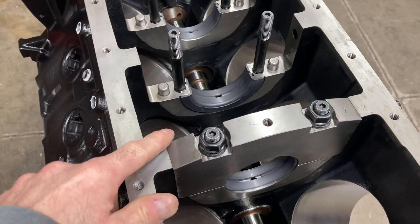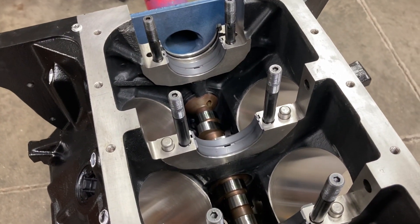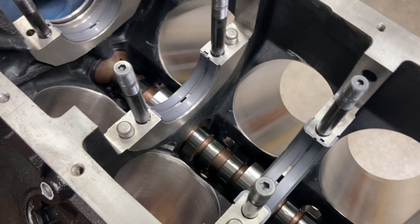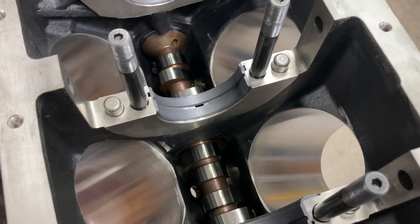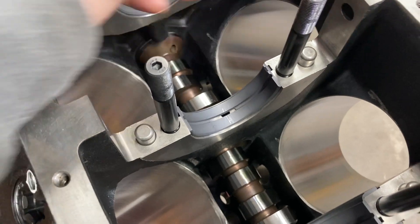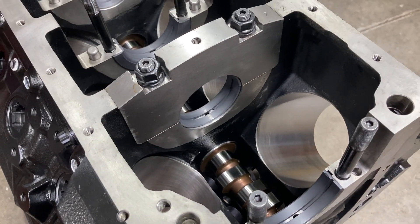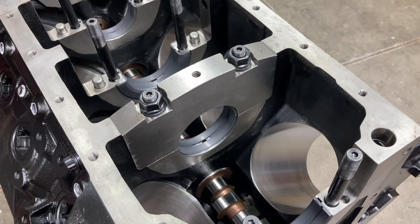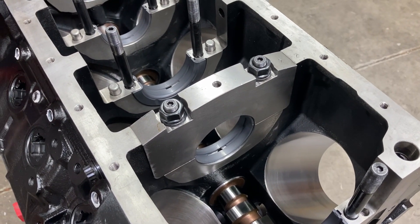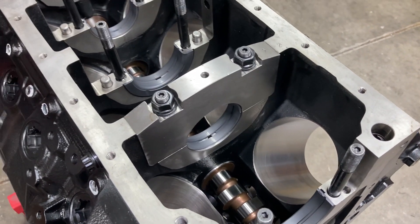ARP main studs, billet caps which are cross-bolted — a really stout combination. Everything fits tight and the caps are doweled. I've got coated Clevite main bearings — these are Cleveland bearings. This block can either use FE bearings or Cleveland bearings; if you look, it's got the grooves for each one. I've got the number two main cap still on here because I have to check the number two main bearing clearance when I get the crank polished — it was just a little bit off. The tolerances had stacked up against me and I needed to polish three or four tenths off of that number two main journal on the crank.